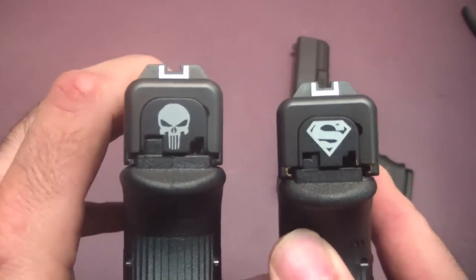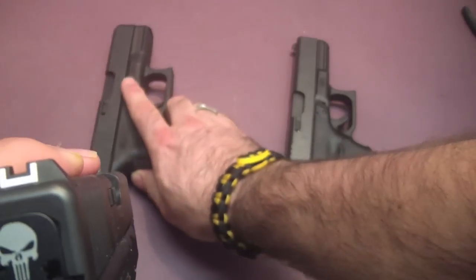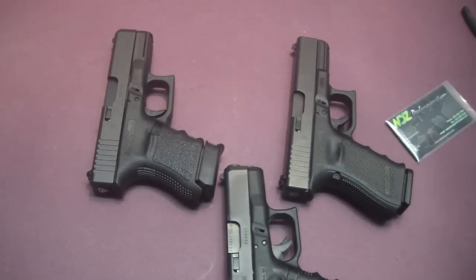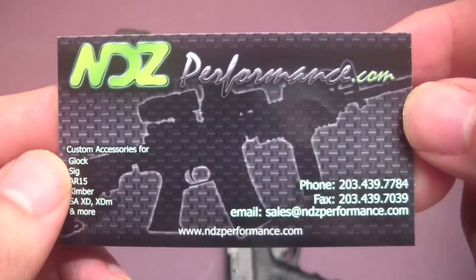The Superman is pretty cool too — I'm not sure which one I like better. But there you go: Glock custom slide plates from NDZ Performance. I think they're pretty cool, I like them.